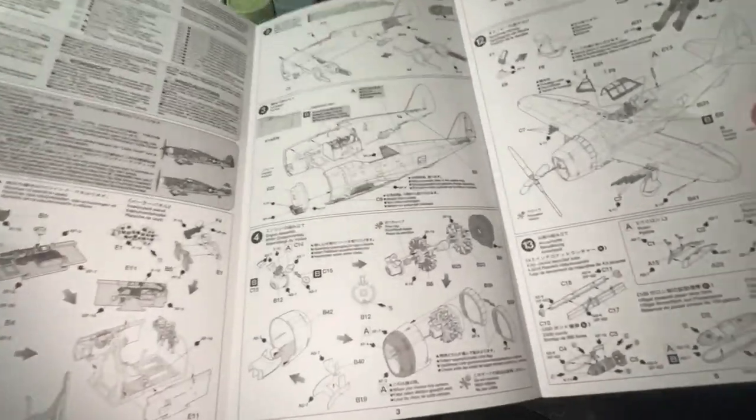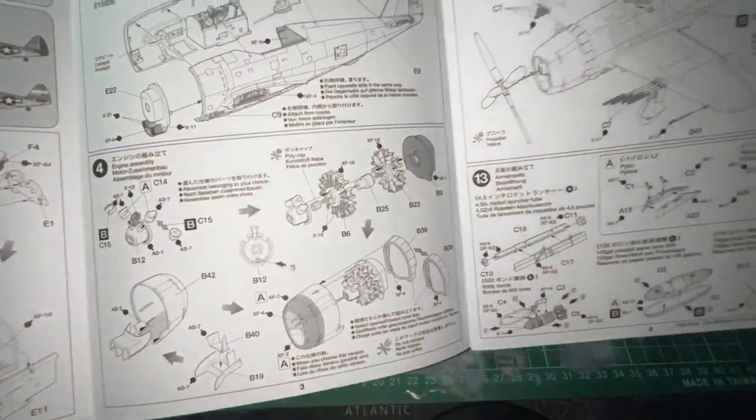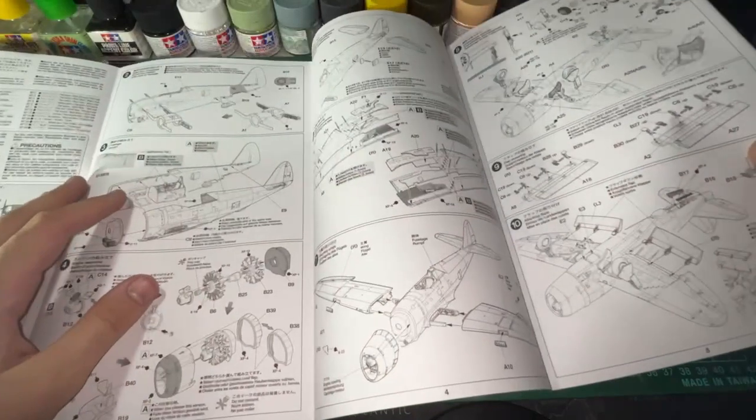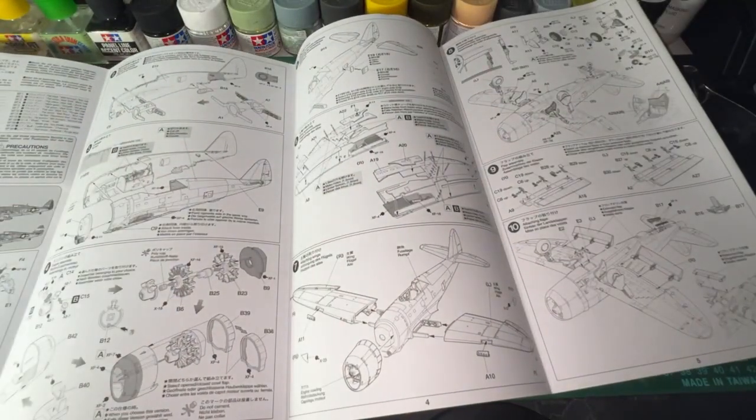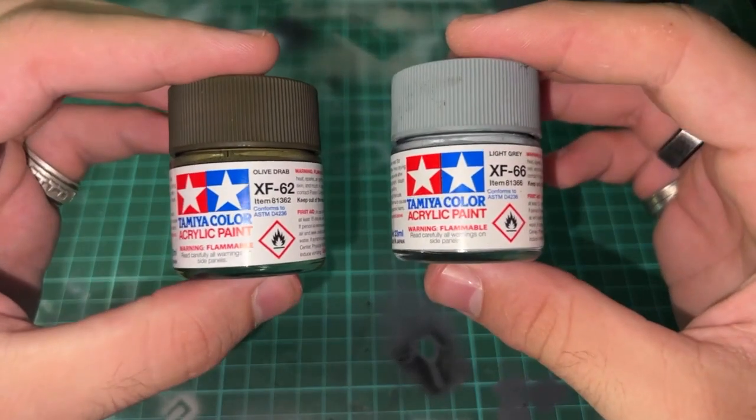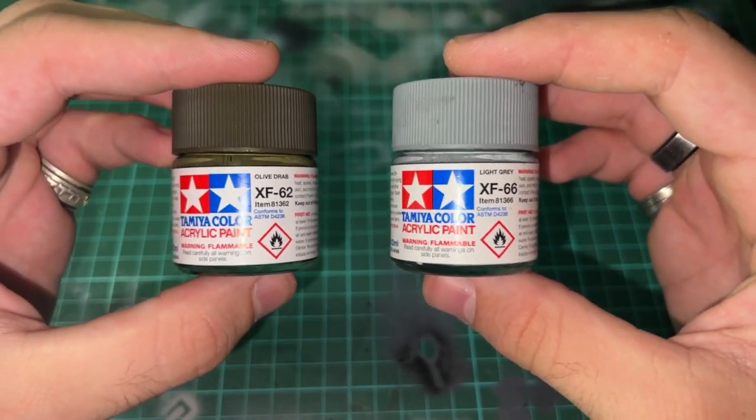The instructions are also clear, very precise, and very easy to understand — there were no issues in this part of the build. The paint scheme I have chosen for this build uses Tamiya's olive drab and light grey, as can be seen here.